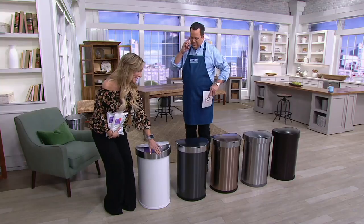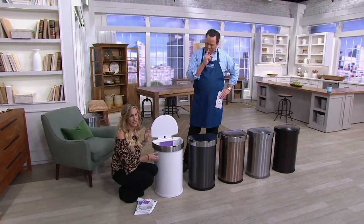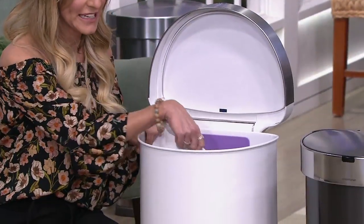Simple Human — we are known as the Apple of Housewares and we wear that badge very proudly. We're all about taking your day-to-day tasks, streamlining them, and making your life that much easier. We want you to have a more efficient life. That's what this sensor can is all about — it's simple and easy to use.